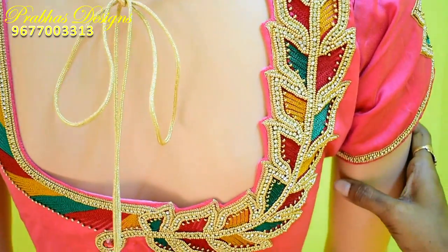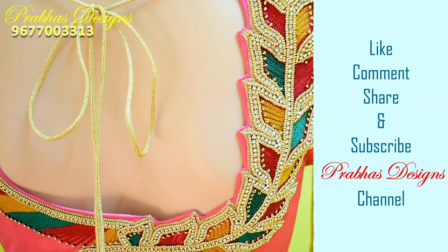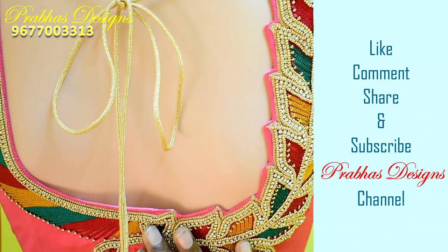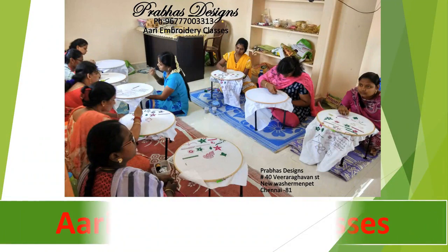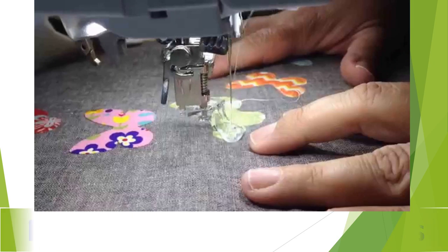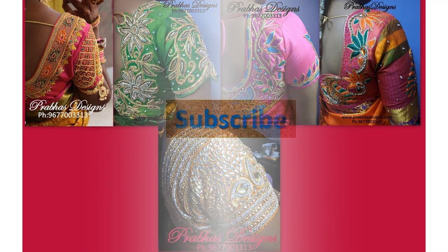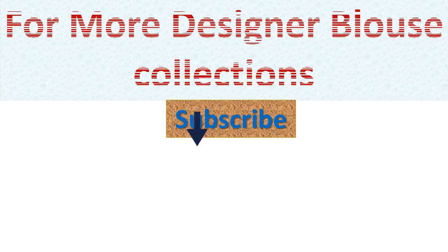If you like, comment, share with your friends, subscribe, and click the bell icon. Thank you.